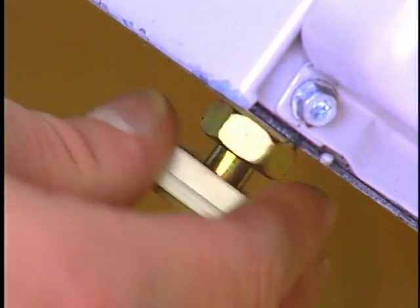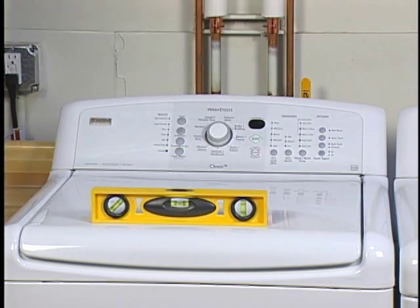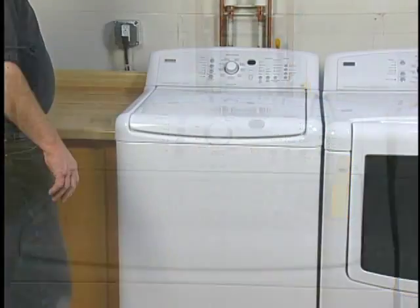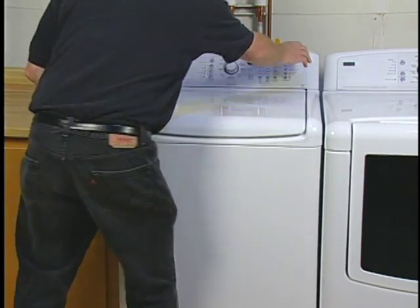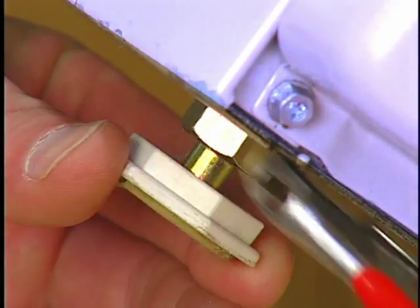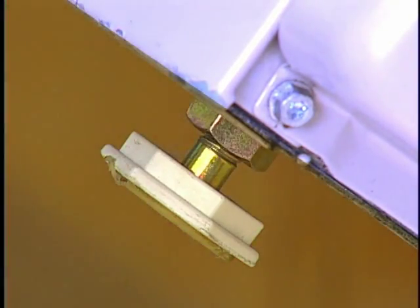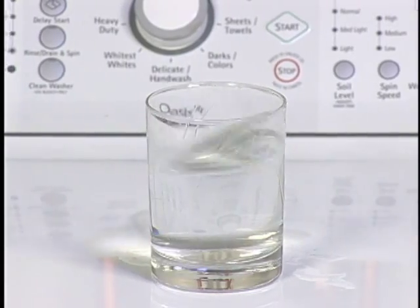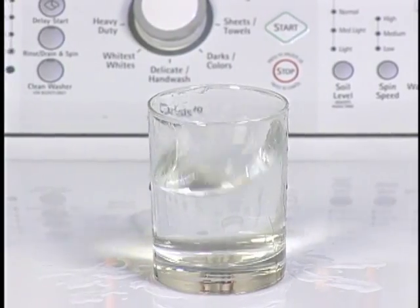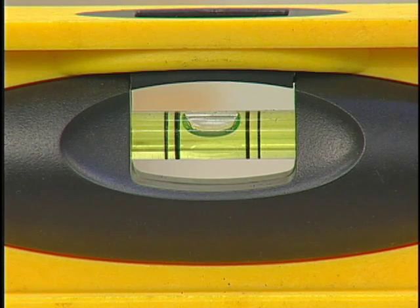Properly leveling the machine avoids excessive noise and vibration. Check the levelness of the machine by placing a level on the top edge of the washer, first side to side, then front to back. Make sure all four feet are stable and resting on the floor. After the washer is level, use an open-end wrench to turn the nuts on the feet tightly against the washer cabinet. All adjustable feet must be tightened. If the nuts are not tight against the washer cabinet, the washer may vibrate and move. Some washers may not have locking nuts and will just require the legs to be adjusted until level. The washer level should be checked once it is in its final location.